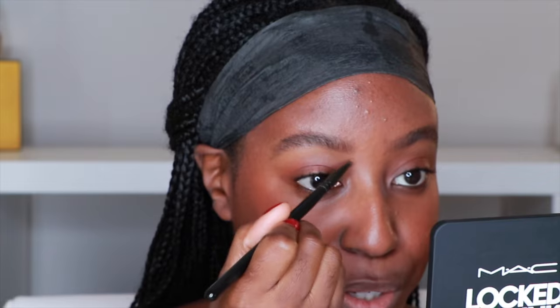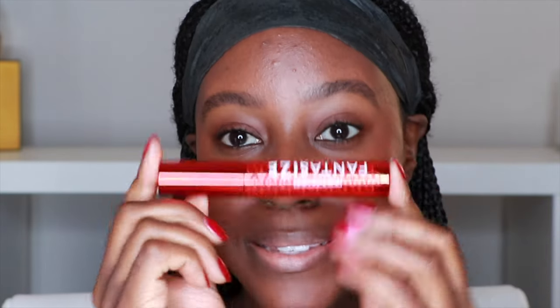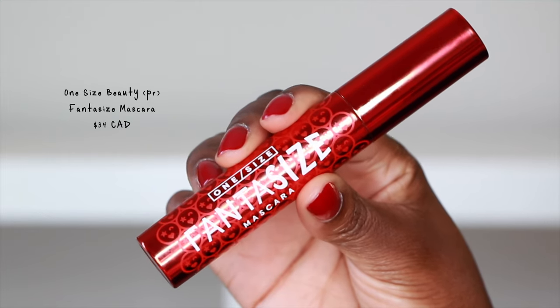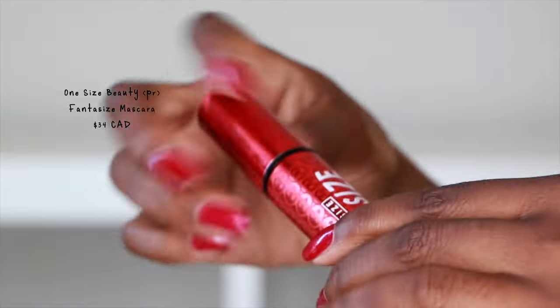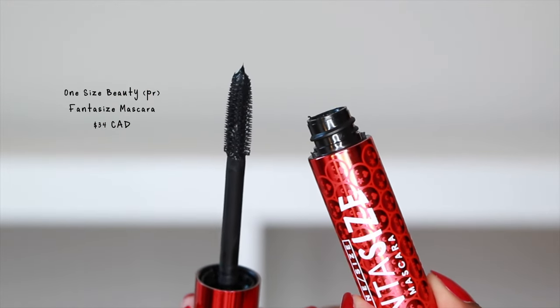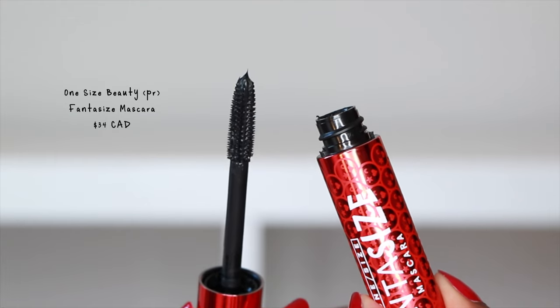And it avoids going back to that 2016 brow. They did send over the Fantasize mascara. I've actually used this one already and I love it. Look at these bristles — it's not a full wand. There are little tiny combs that are all separated.